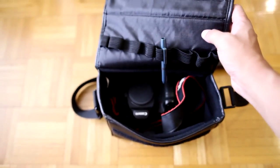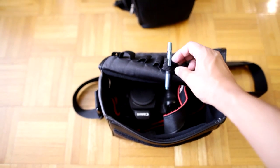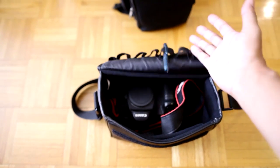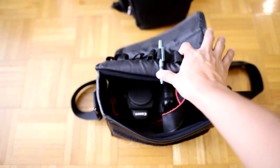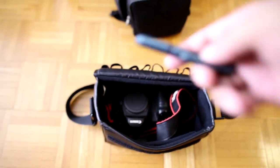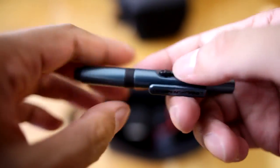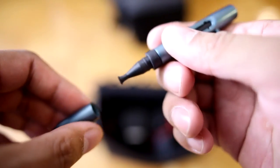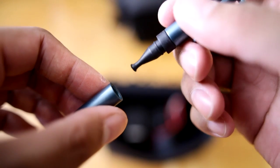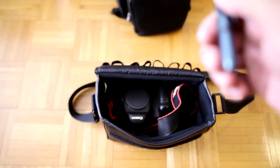The only other thing in here is a lens cleaning pen — a very small one. I have a couple of these, just like the rocket blower — I keep them in different bags. I have larger ones in the larger bags. This one has a brush portion and a felt-tipped portion. That's it for this bag.